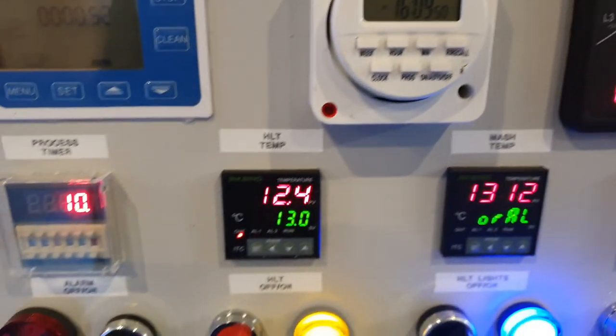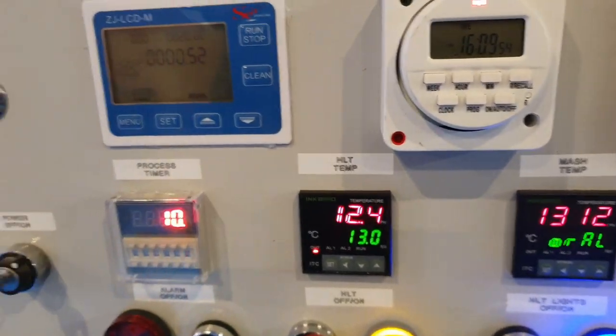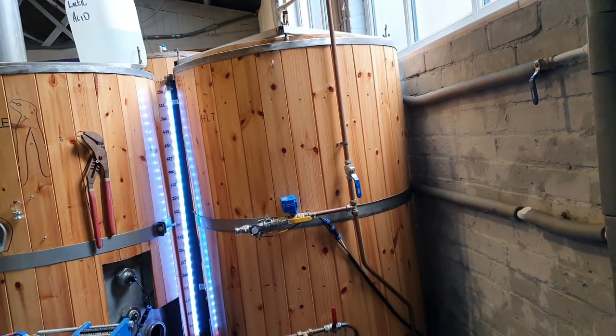There we go. It's just cut out and then cut back on again, so we can trust it to control the temperature in the HLT when nobody's here effectively.